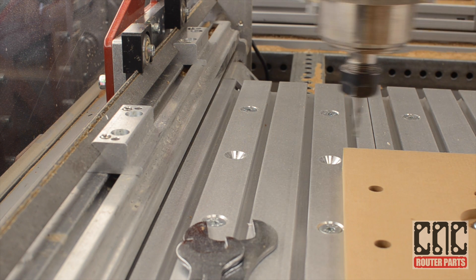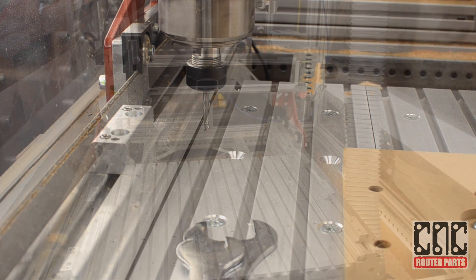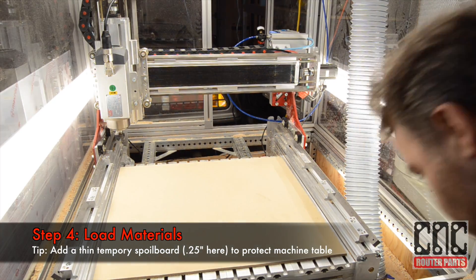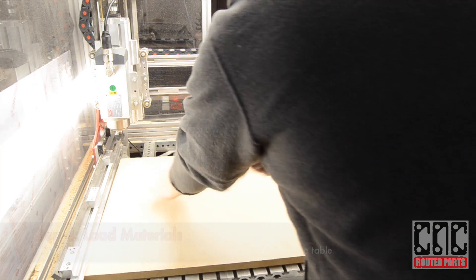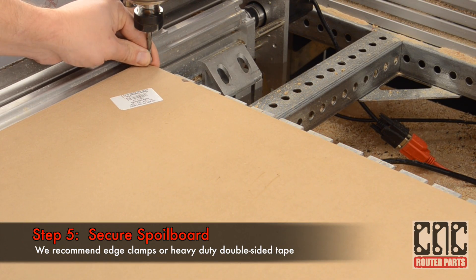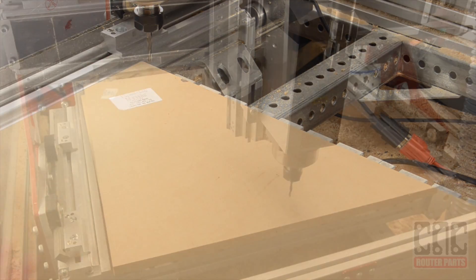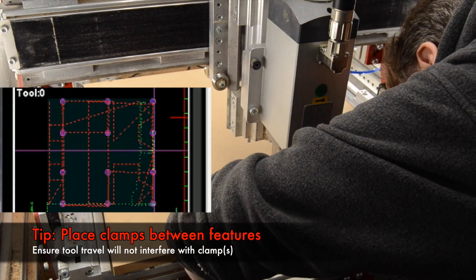Increasing this value will bias the tool closer to the left rail, so you need to be careful because the tool can interfere with the rail. I'll add a temporary spoil board underneath the spoil board I'm creating to protect my machine table, and secure the two boards using double sided tape or preferably well placed edge clamps. I'll place the clamps between features so that the tool will not interfere.